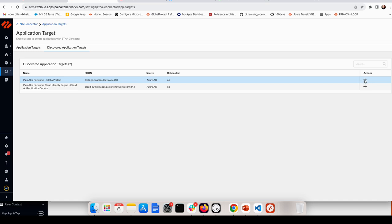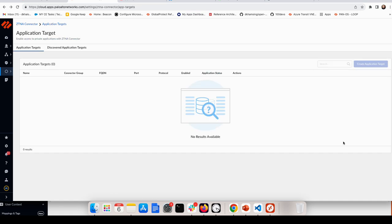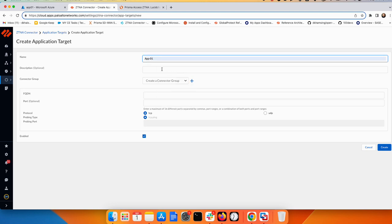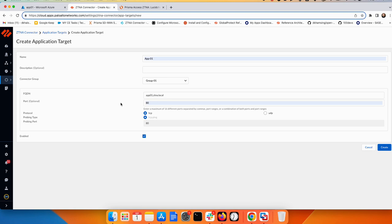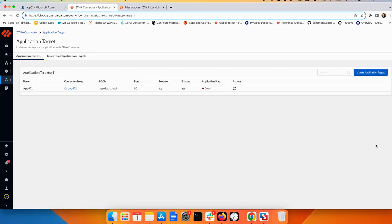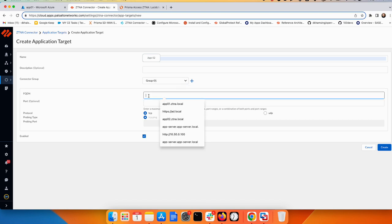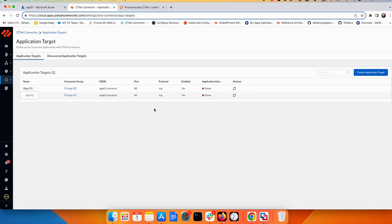With the Discover Application Target feature, simply select the application, put it in the correct target group, and create — it will be added to your ZTNA connector tunnel automatically. For now, we'll use the manual application target method. I create Application One, assign it to Group One which includes my connector, and enter the FQDN name with port 80. Then I create Application Two with the same group and the second FQDN, also on port 80.